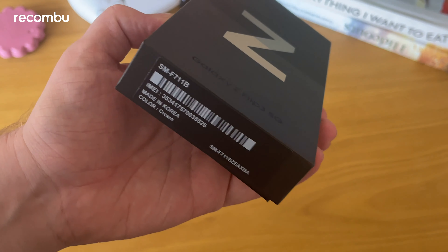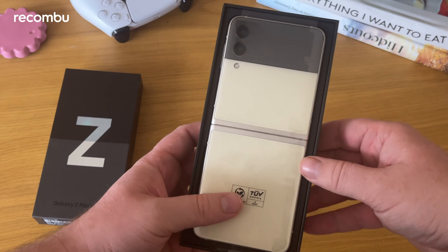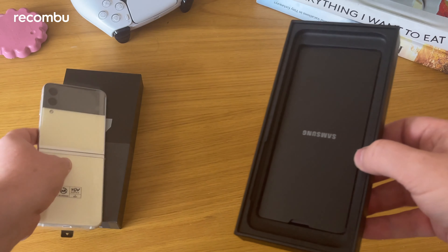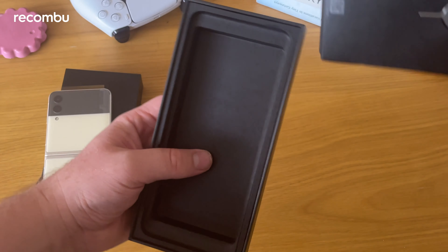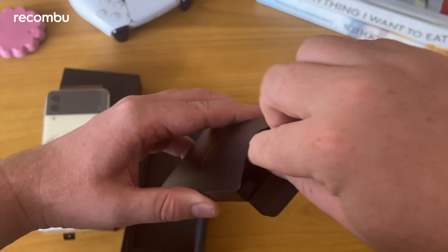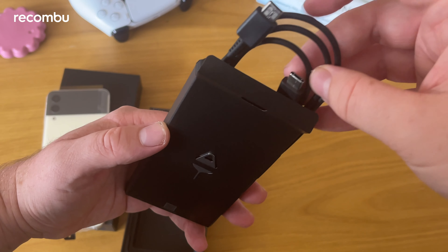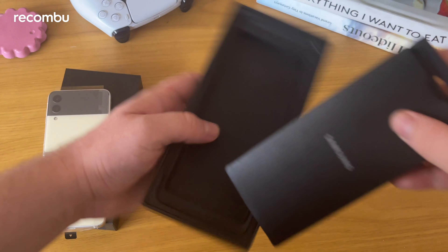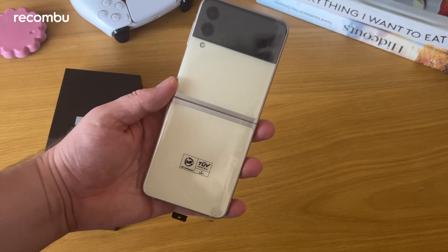Very simple box, very similar to the Galaxy S21 box we saw earlier in the year. And here is the Samsung Galaxy Z Flip 3. Let's put that to one side and see what else you get in the box. There's a little SIM ejection tool and a USB-C to USB-C cable — nothing else. Super simple: no charger, no earphones. You'll have to buy all that separately.